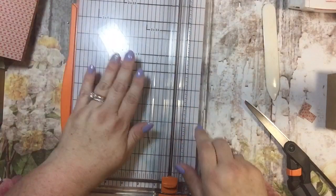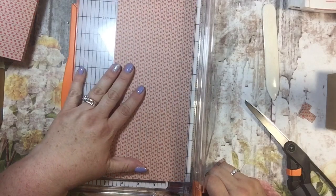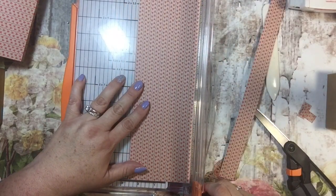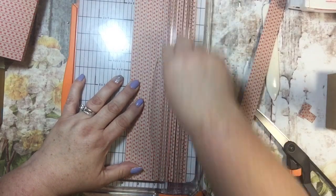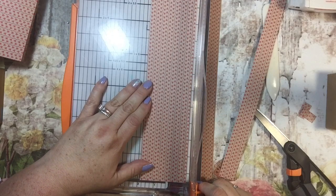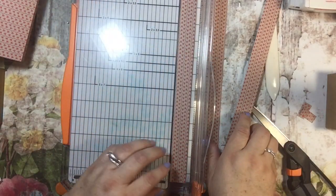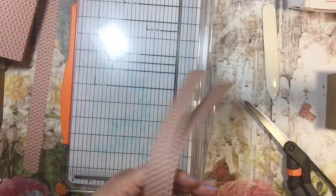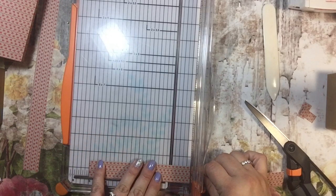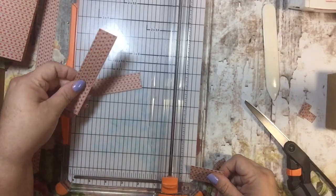I'm going to get out my cutter again and I need to cut this in strips of one inch by twelve inches. One of those is going to be the belly band, and then I need to do two more one inch by twelve inch strips. I'm going to take two of these pieces and cut them at five inches, and then five inches again, so I have four pieces that are one inch by five inches.